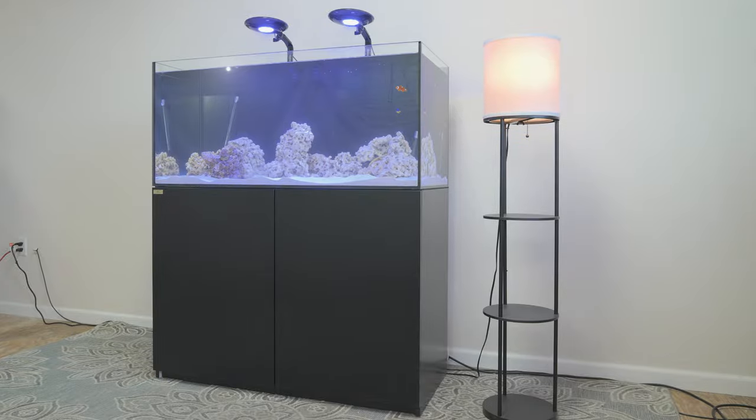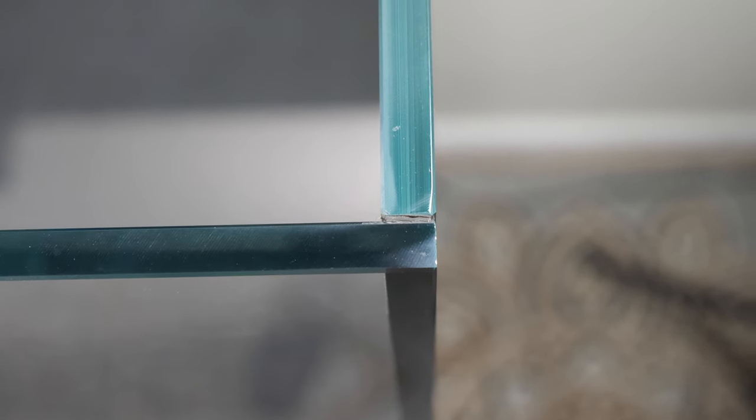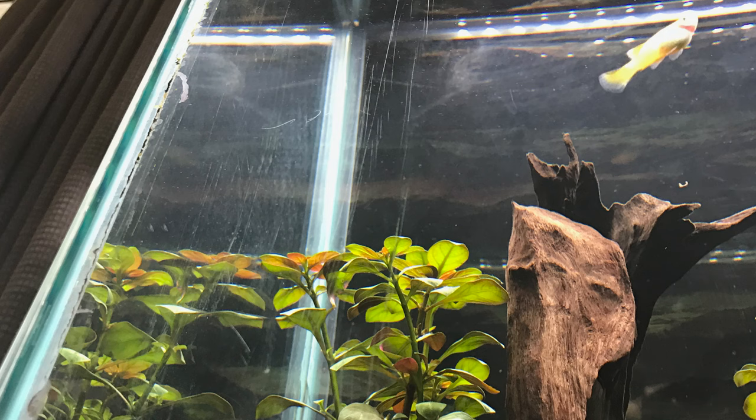The tanks from this aquarium lineup are made of low-iron, ultra-clear rimless glass, allowing for a very modern, sleek look with great viewing angles into your aquarium. This glass is made to be more corrosion and scratch-resistant than acrylic glass typically found in other aquariums.